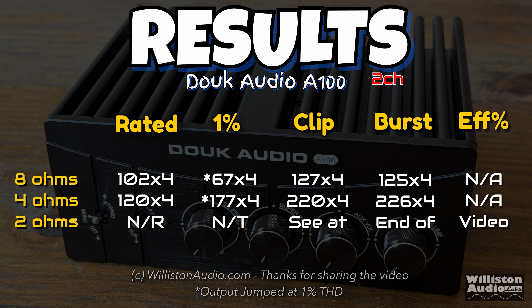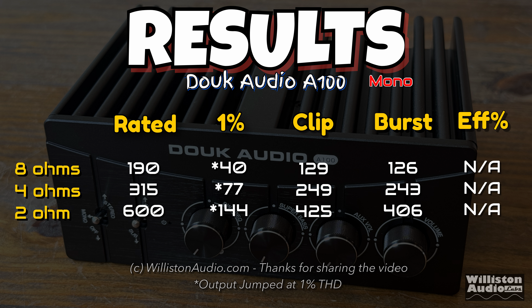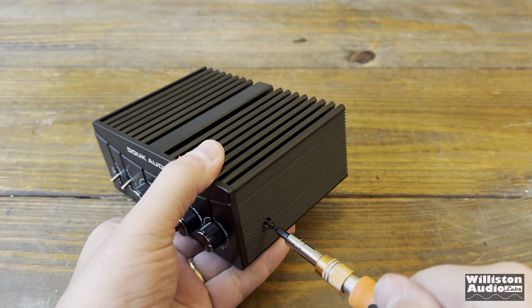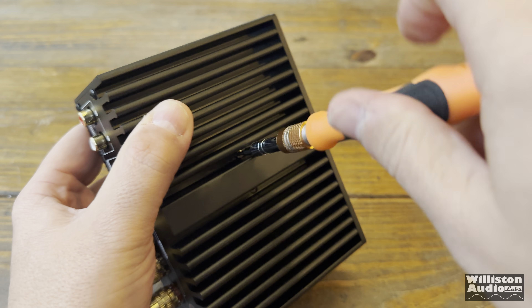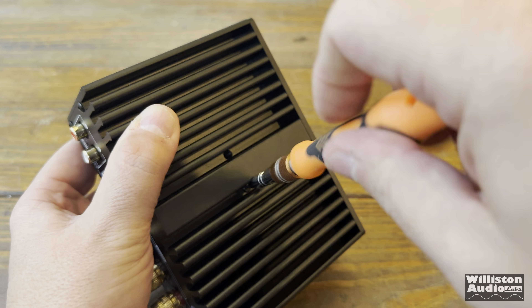Here are the results from all the tests — 8 ohms, 4 ohms, and the 2-ohm stereo test is at the end of the video. For the bridge mono test, at 1% distortion it did not meet its ratings, but the other configurations performed well — except for the 2-ohm rating, which we know won't hit 600 watts with this power supply. Now let's take the screws off and look inside.